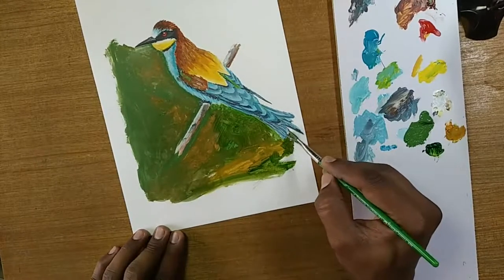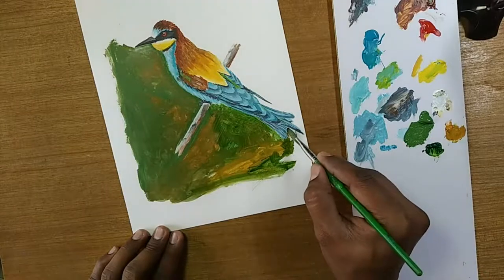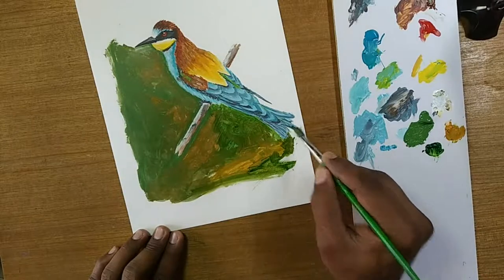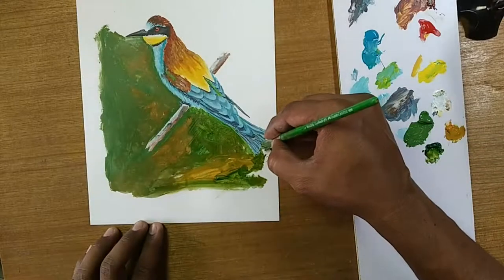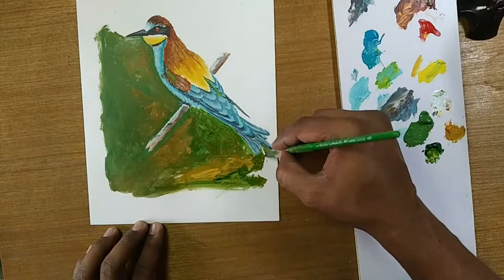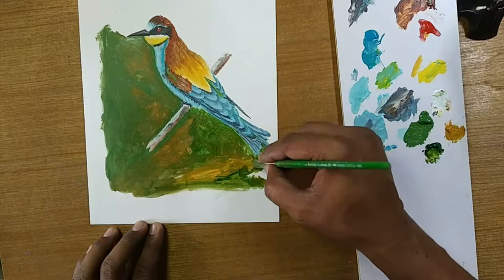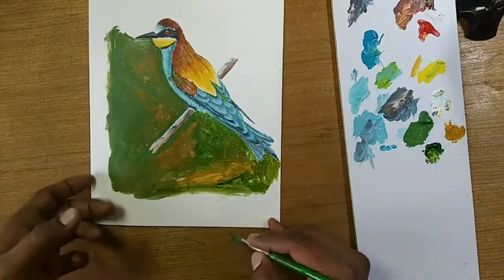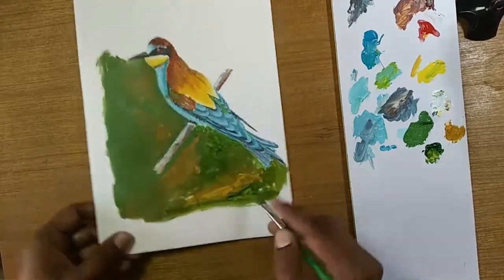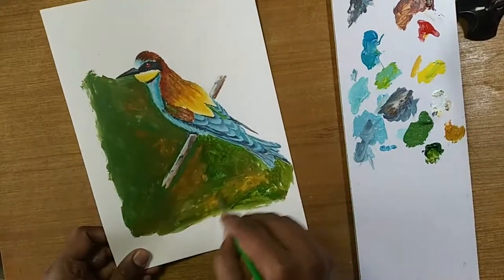If you decide not to put the background, it's up to you. I will trim this and convert this into a card which will be available on my website. You can also put a background of the sky and the sun — something like sunset. You have any options.